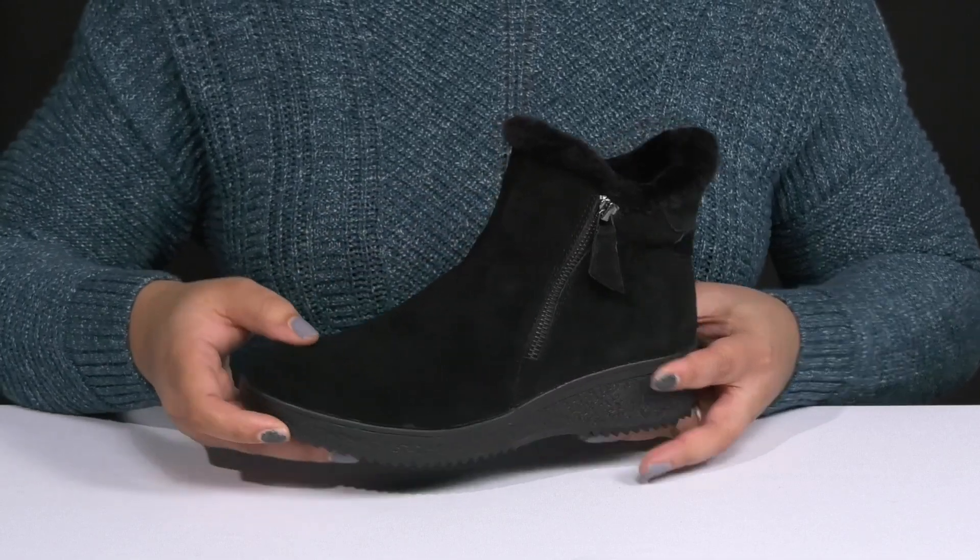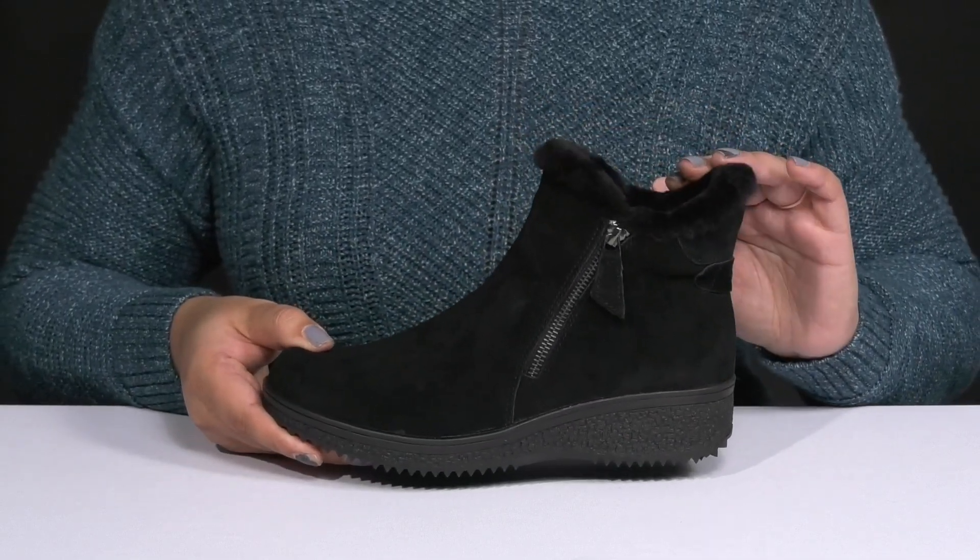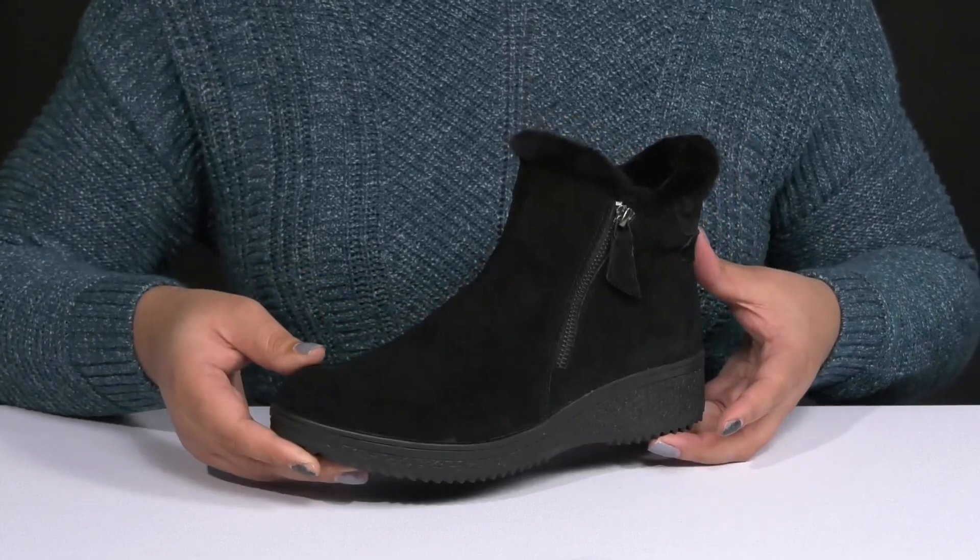These have a cute and casual look with a plush faux fur lining around the trim of the collar, giving you a style that's fit for the season.